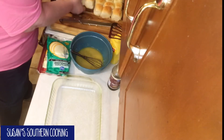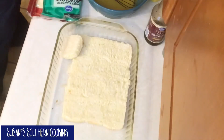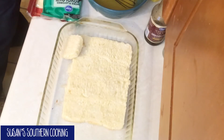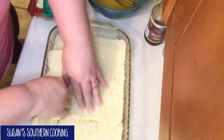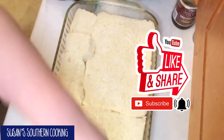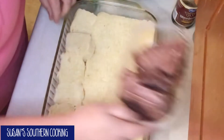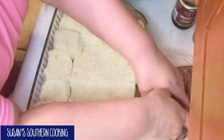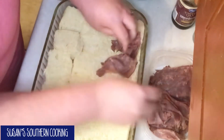Put my rolls at the bottom halves. Now I've got a container of the thin sliced roast beef and you want to layer half of that over your rolls.